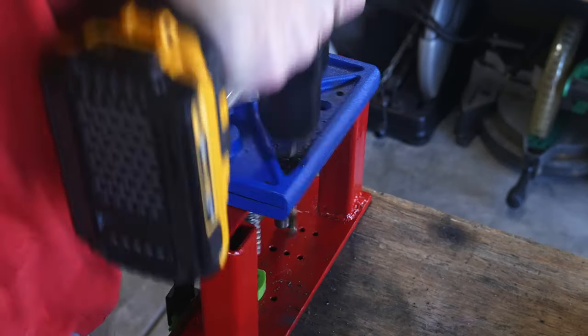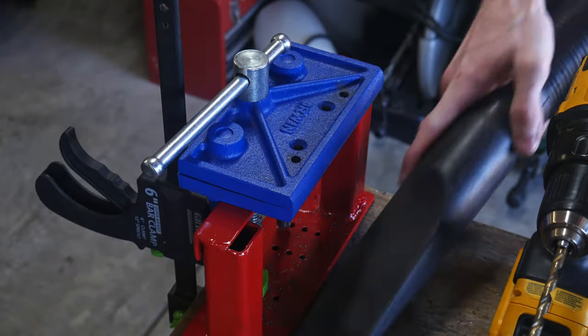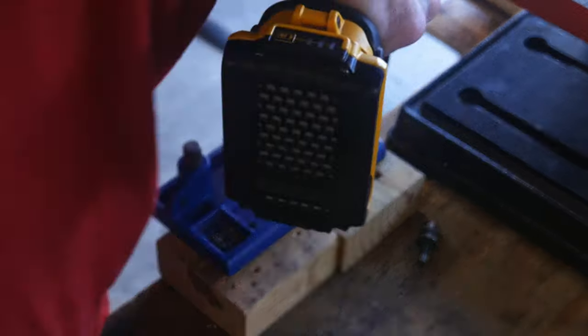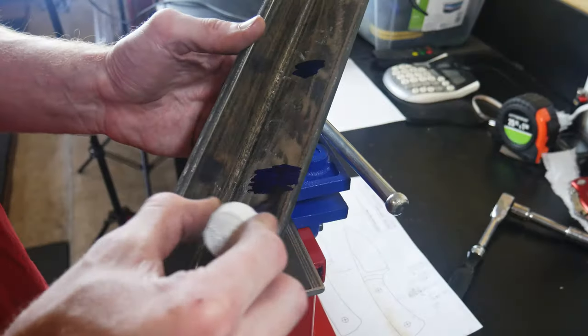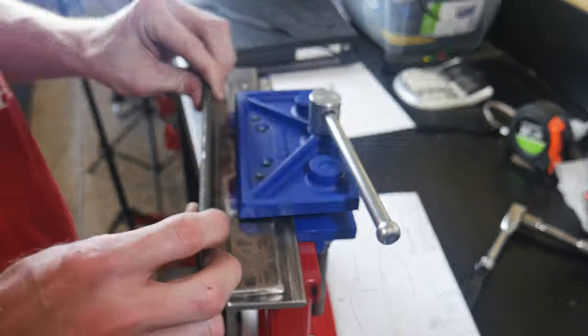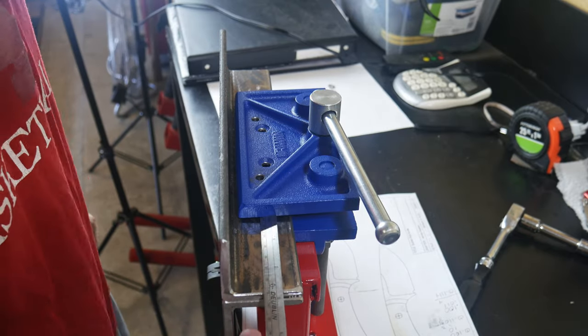Step one is to get these into the appropriate dimensions, which are going to be around 12 inches long. I then drilled a few extra holes in the vise so that I can mount these plates appropriately. I felt that the holes that came in the vise were a little too close together and I wanted to widen them out to make the entire system a little stronger.